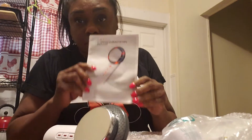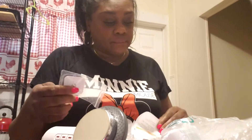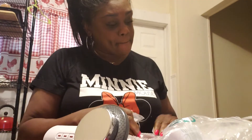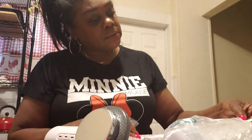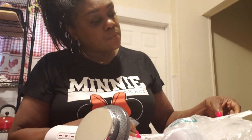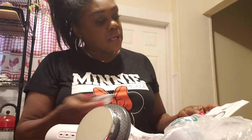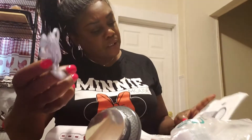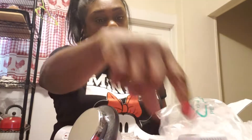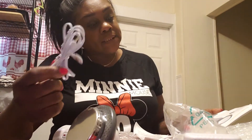It came with instructions, but I'm really going to need to read them. And it came with the little... let me see what this was for. I should have brought my glasses down. Well, it says here that these are called the Electrode contact pads — like when you're doing the EKG. And it comes with the power cable, and this right here are the sockets of the EMS.